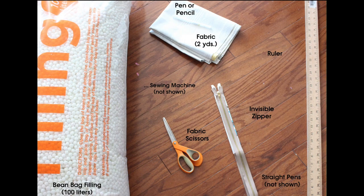Here are the items you need for the project: bean bag filling, a sewing machine, pen or pencil, fabric of your choice, fabric scissors, an invisible zipper, a straight ruler, and straight pins.